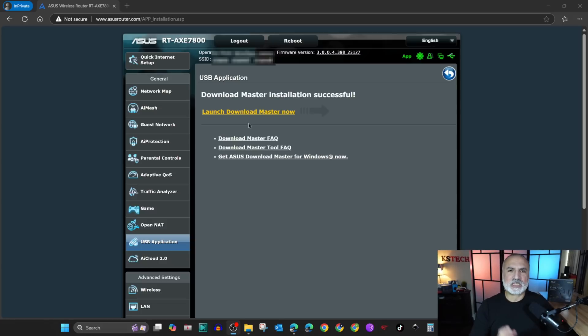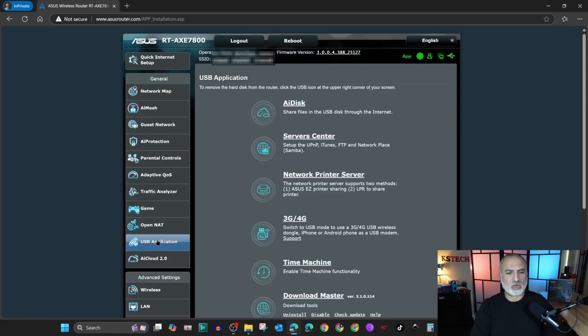Instead of launching Download Master from this menu, I'm gonna simulate that you logged into the router afterwards. You click on USB Application and at the bottom, under Download Master, you now have options to uninstall it, disable it, check for updates, and help.